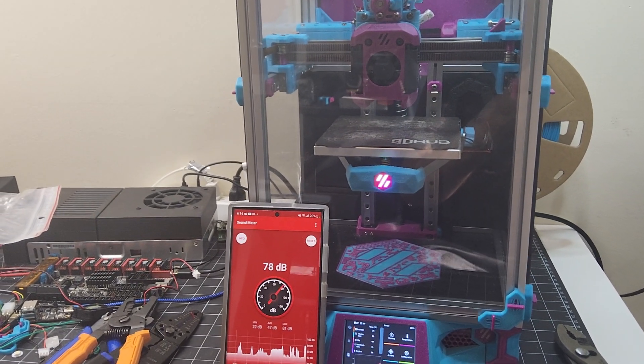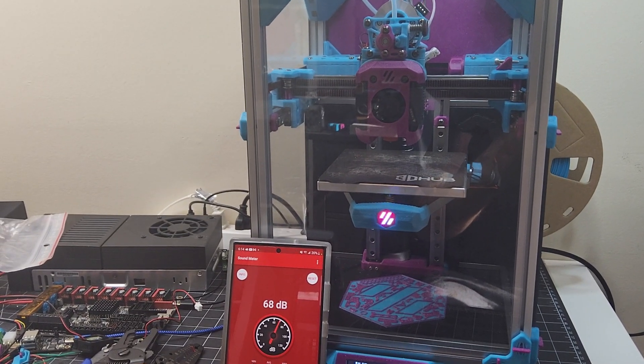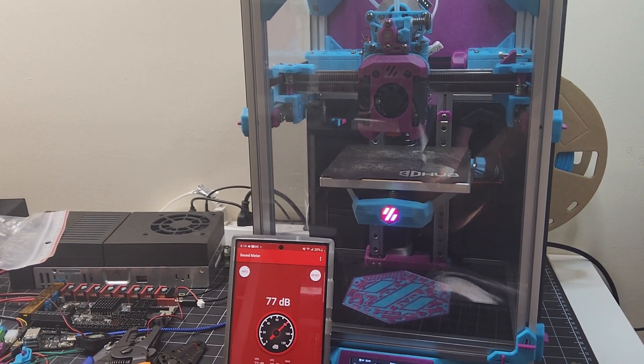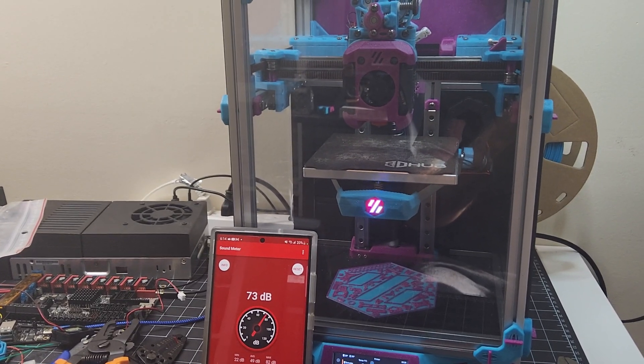Hey everyone, Steph here from Old Guy Melts Plastic back again with another fan video. This time I've swapped out the hot end and part cooling fans on my Dragon Burner V7 on my V02 printer to use Honey Badger fans from Fabrico instead.